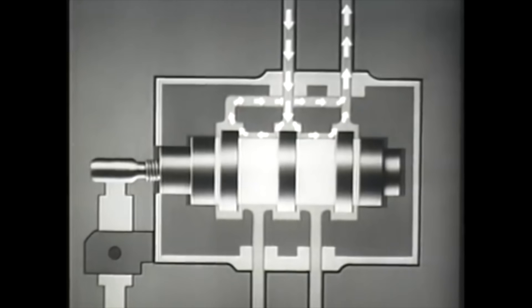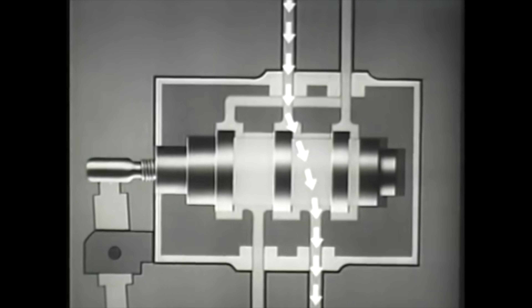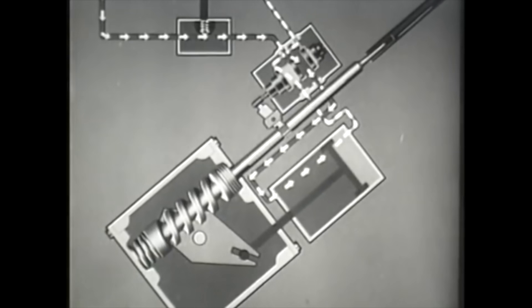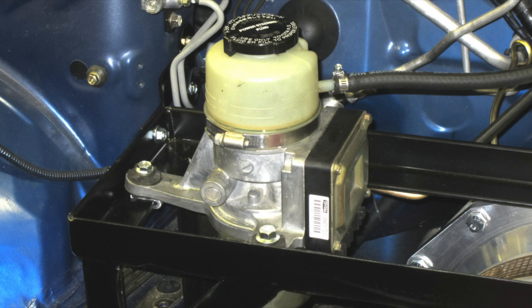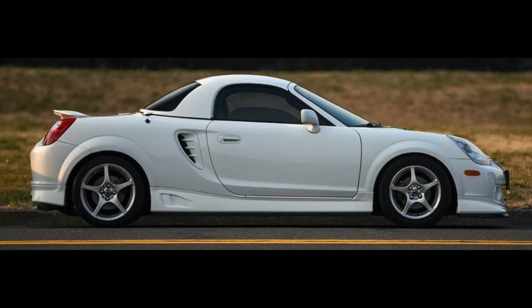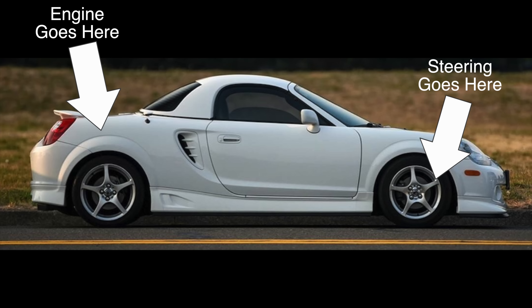For decades, the power for power steering came from hydraulic pressure. That pressure was created with a pump connected to the crankshaft of an internal combustion engine. Some cars were designed with hydraulic pressure from a pump powered by an electric motor — this is called electro-hydraulic power steering. The Toyota MR2 had it after the first generation because it was easier than running hydraulic lines from the rear of the car where the engine is to the front of the car.